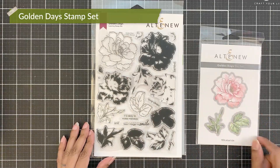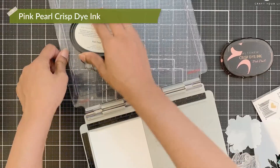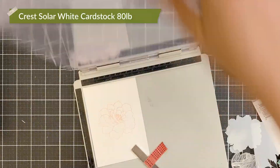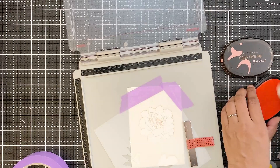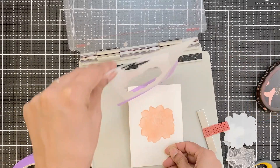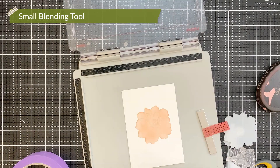I will use the Golden Day stamp set and I will use pink pearl crisp dye ink to stamp the outline stamp on Cressola white cardstock. This is 80lb. The outline is just for my reference. I will then place a stencil and blend the pink pearl crisp dye ink over the entire area and cover it completely. For this, I will use a small blending tool. Once done, I will remove the stencil.